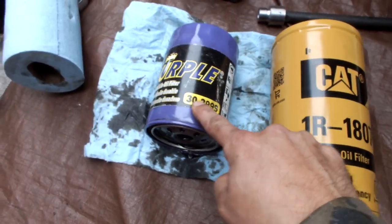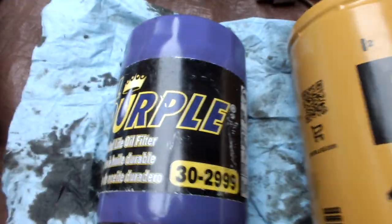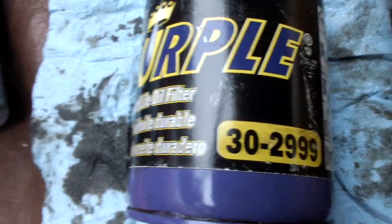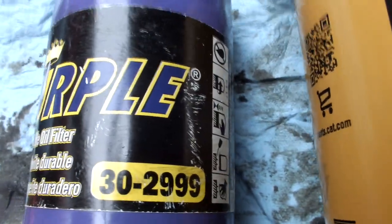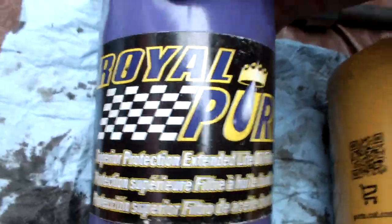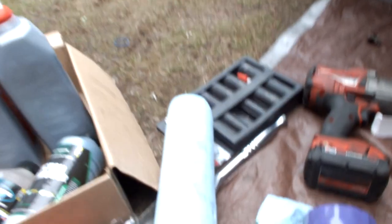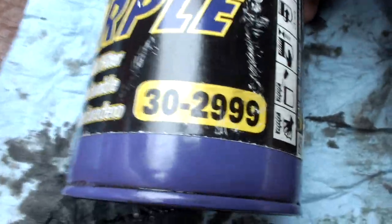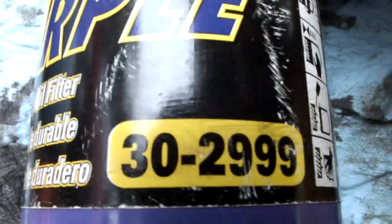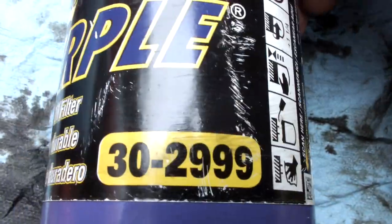This is Royal Purple, so it's kind of a nice filter. But if you're looking for just a solid OEM replacement style of filter, I'd recommend this Royal Purple one. If you found this video just looking for the right part number for the Royal Purple filter for your Duramax — this one's an LB7.